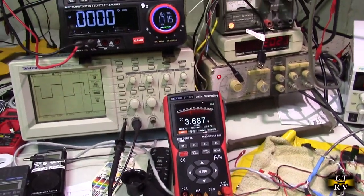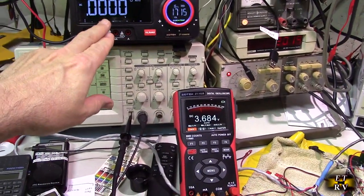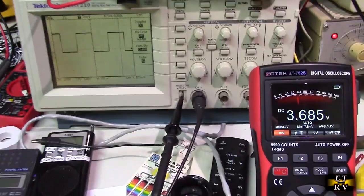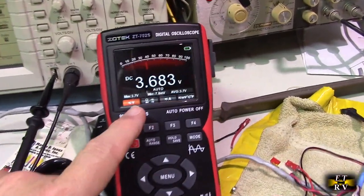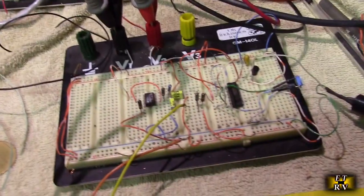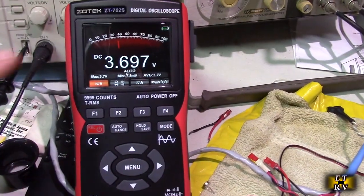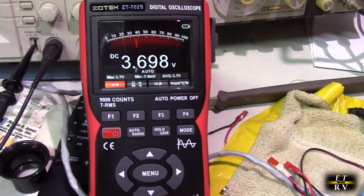I'm here in my lab and I've got other Zotek pieces of equipment, other multimeters, and an oscilloscope. I've got the voltage shown right there going to a circuit — that's the power supply right there. It's really accurate and you can monitor your voltage to make sure it's correct on a given circuit.